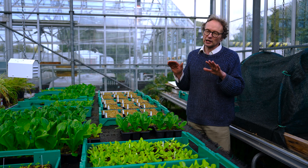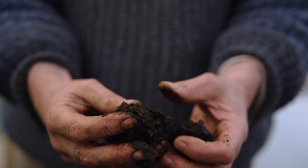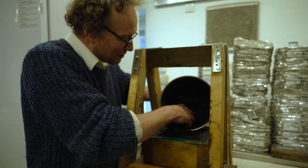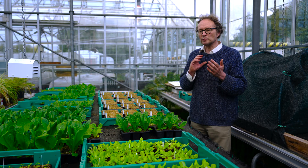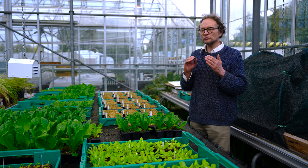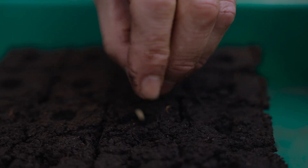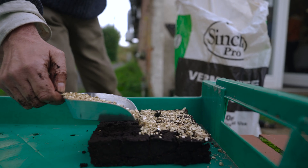Throughout the whole project there's been a balance between finding things that will make the blocks mechanically sturdy enough. The other big challenge with producing a propagation medium is ensuring it contains sufficient nutrients to grow effectively.